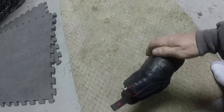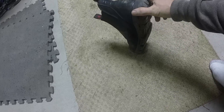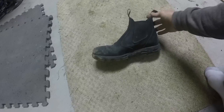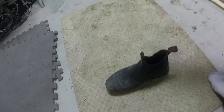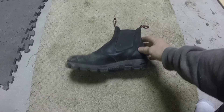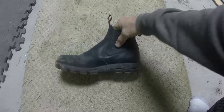Looks like they've gotten pretty scratched up on the back there, but I'm pretty rough on my boots. If these last a year, I'll buy another pair because they're that comfortable — they're that nice a boot. They are waterproof up to this line where the elastic starts.